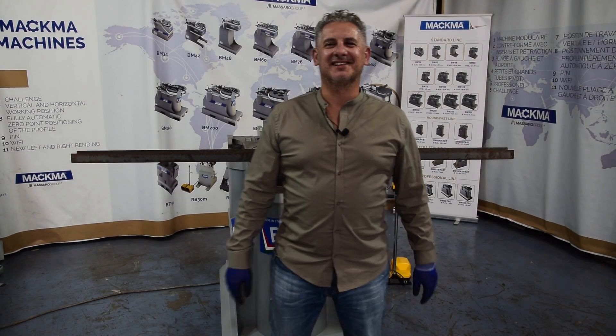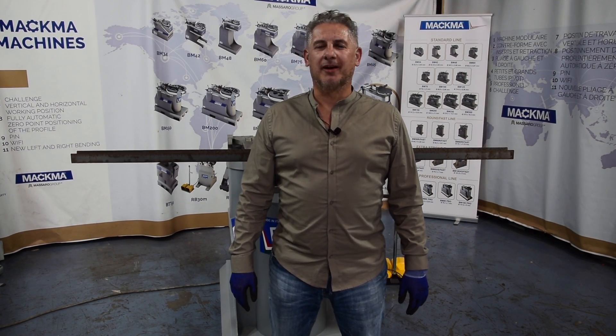Hi guys, this is Lilo, sales manager for Makuma. Welcome to our showroom.